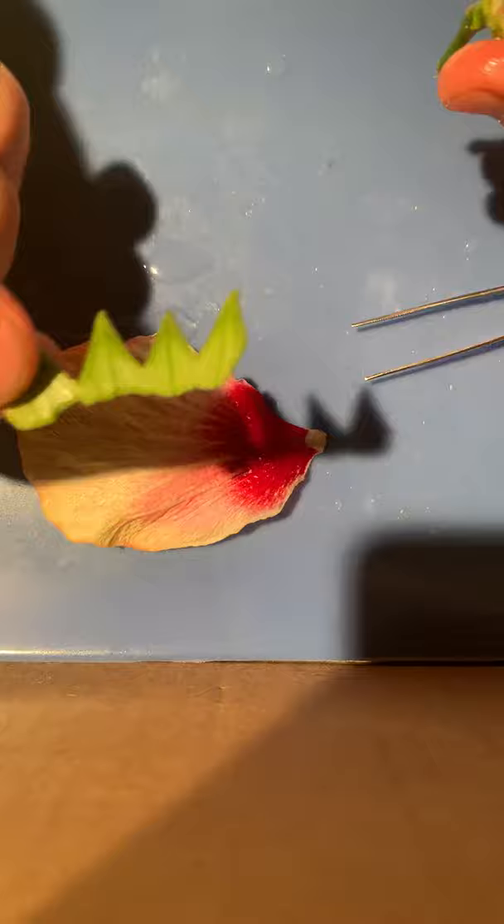Here's a closer look at one single petal, and then this is the sepal that I removed, which protects the flower bud.